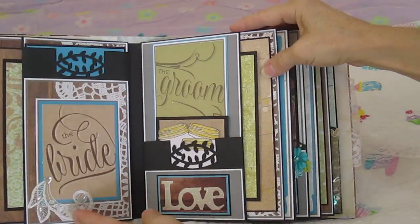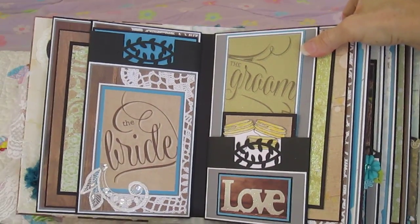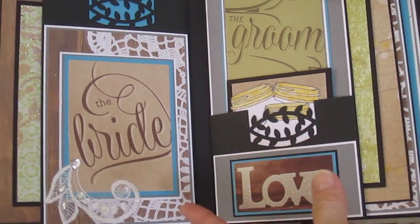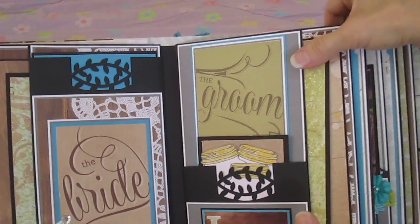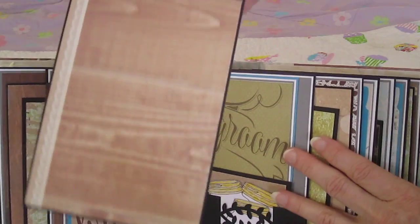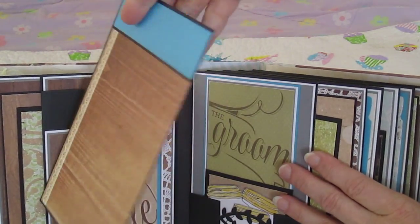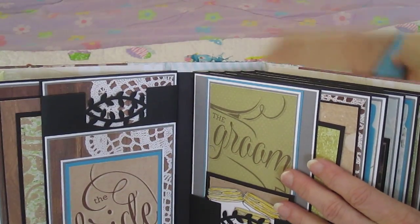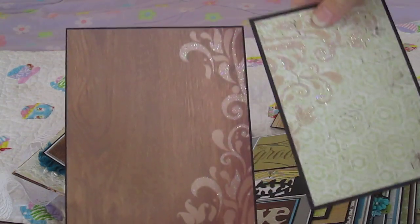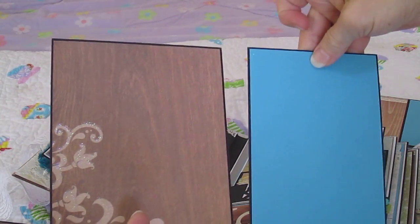Over to the next page is the bride's page, and I have a pocket. This will hold a 4x6 picture and a sentiment or something up here if she wants. And then there's two tags, two mats — a 4x6 and a 5x7 photo will fit.